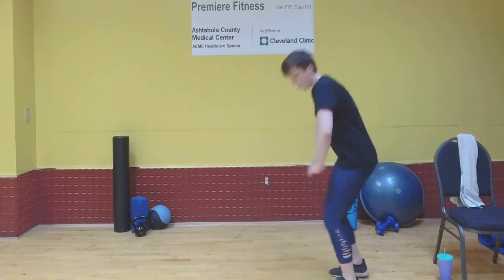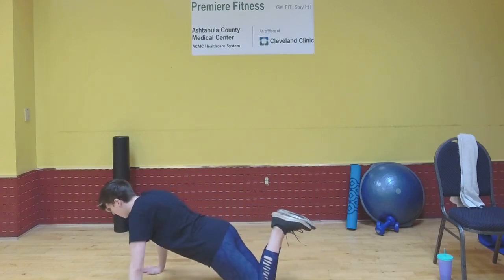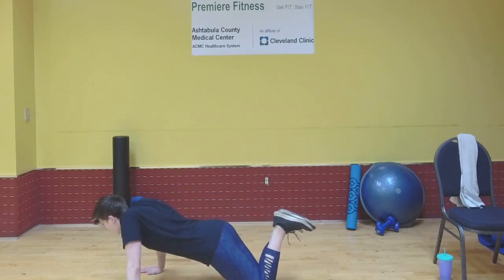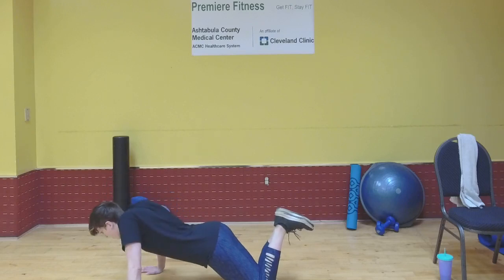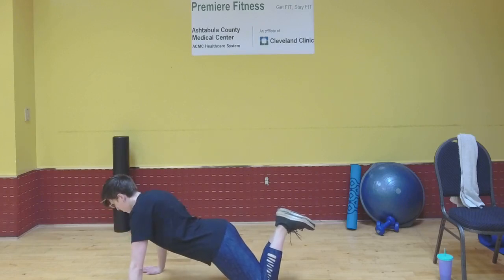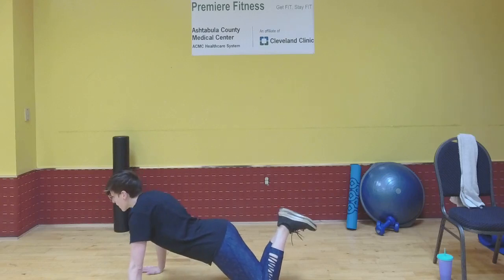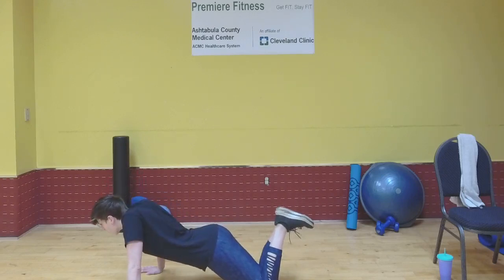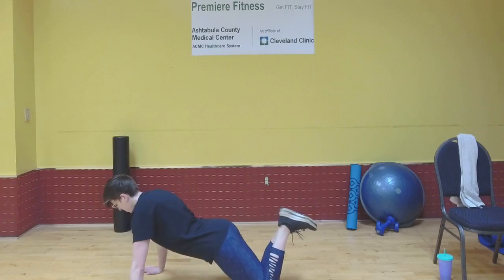We're going to start with the scapular push-ups. Resting on your knees if you need to — I find you can feel it better in your back that way. You're just going to drop down with your upper back, bring those shoulder blades together, and then push back up. Don't strain your neck during this; just relax your neck. Bring those shoulder blades together, push back up. We're going to repeat this for 40 seconds.